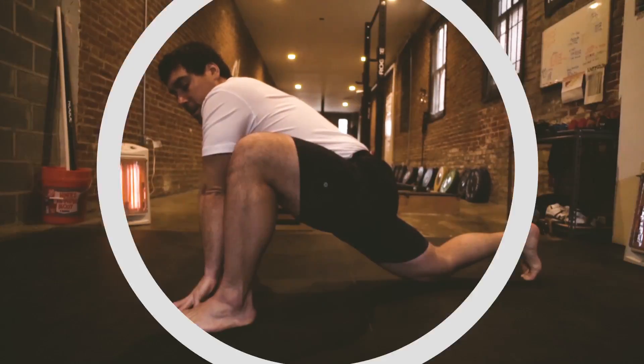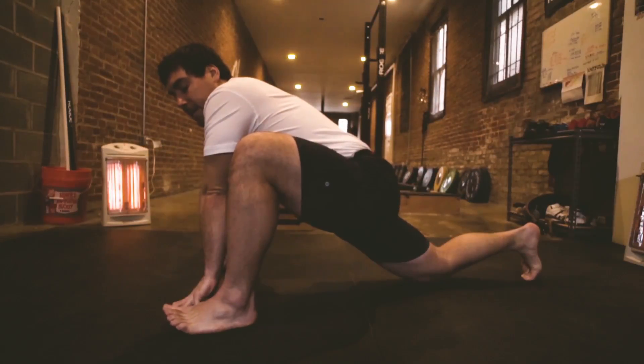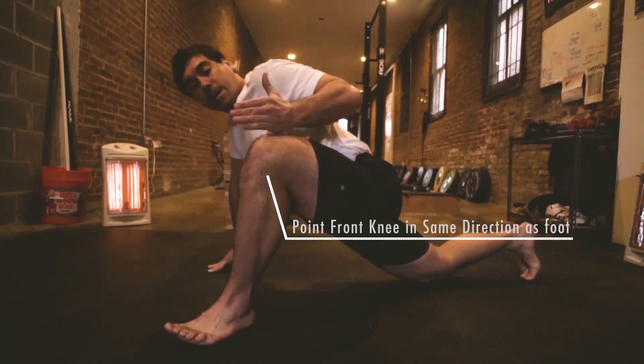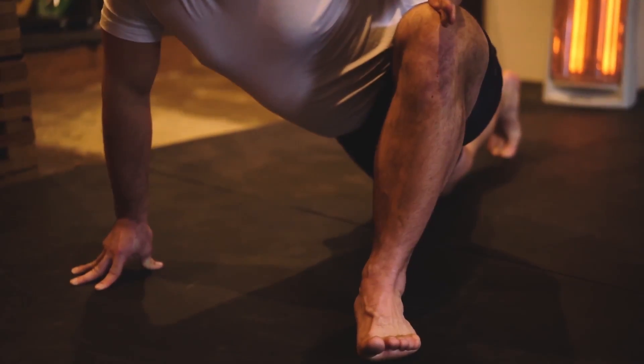Lizard lunge. Angle your front foot at a diagonal towards the outer edge of your mat. And make sure your front knee points the same direction as your front foot.